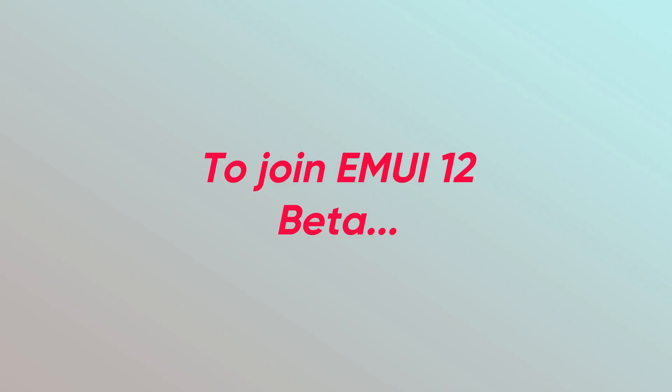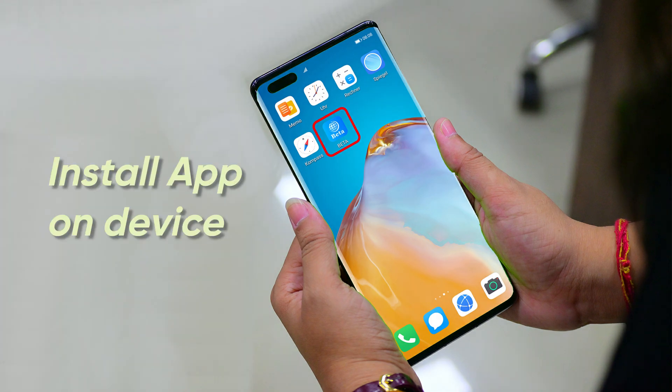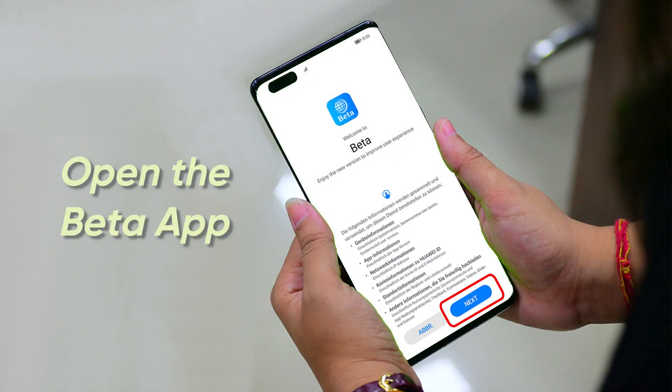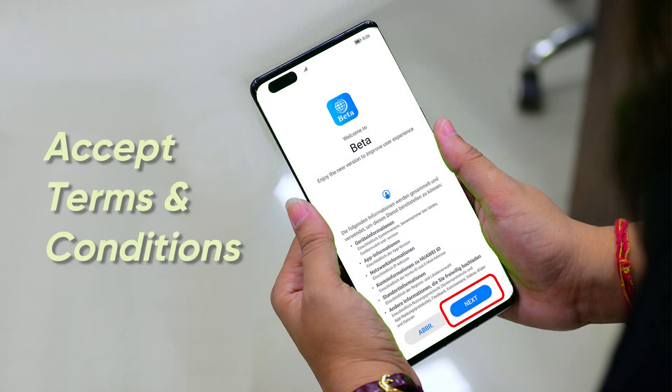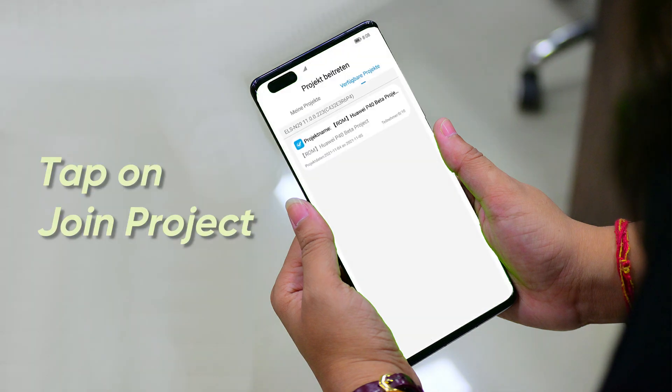To join EMUI 12 beta, first download the Huawei beta application and install it on your device. After completion of installation, open the beta app, accept the terms and conditions, login with Huawei ID, select 'Me' and tap on 'Join Project'.